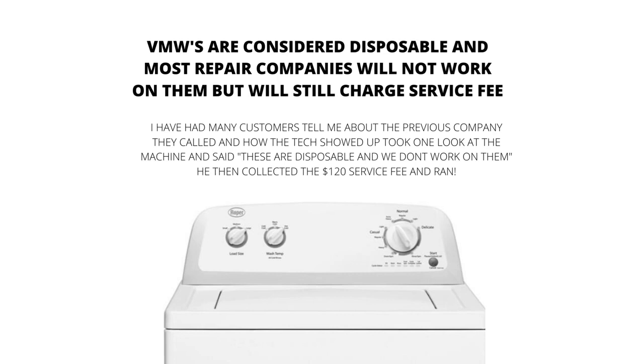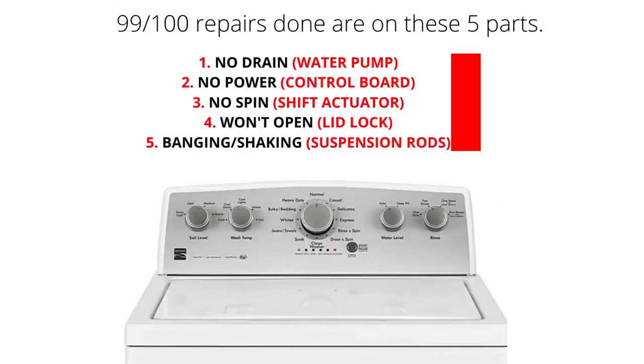VMWs are considered disposable, and most repair companies will not work on them. However, they will still charge a service fee. The main parts of a VMW are the lid lock, water pump, suspension rods, shift actuator, and control board. 99% of repairs done on VMWs are on these five parts.